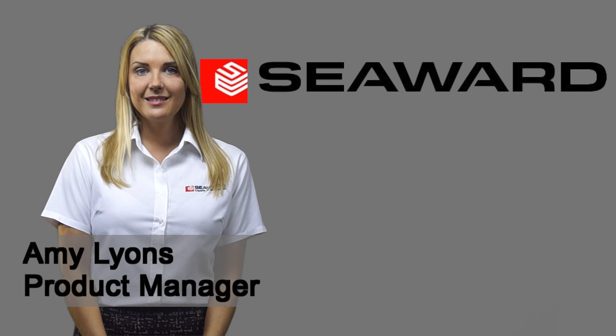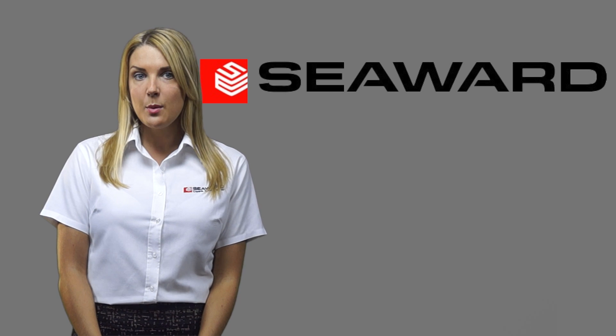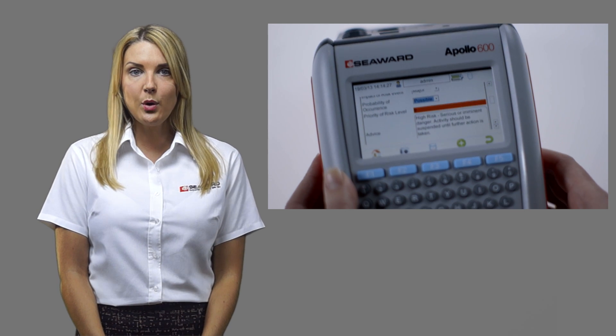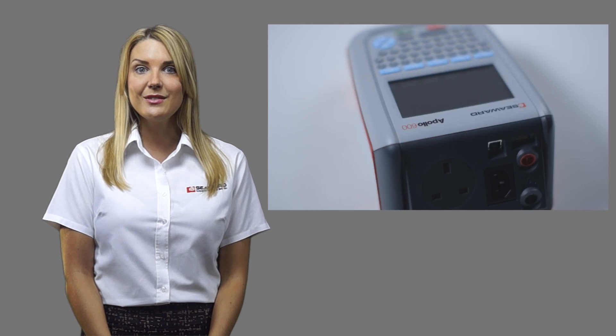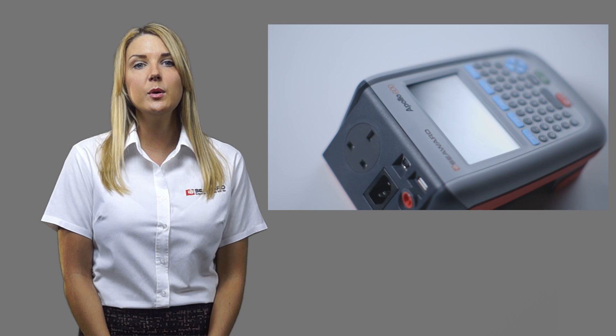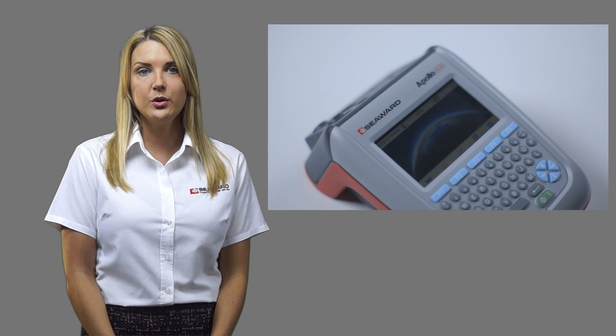Hello, I'm Amy from Seaweed. The Apollo 600 is the first and only pad tester to incorporate a camera, but many of you may be questioning what the use of this is. The camera is not only useful when pad testing, but also for many other workplace testing inspections, including risk assessment. This series of short videos will describe 10 uses for the Apollo 600 camera to help you work more efficiently and offer a value-added service to your customers or duty holder.